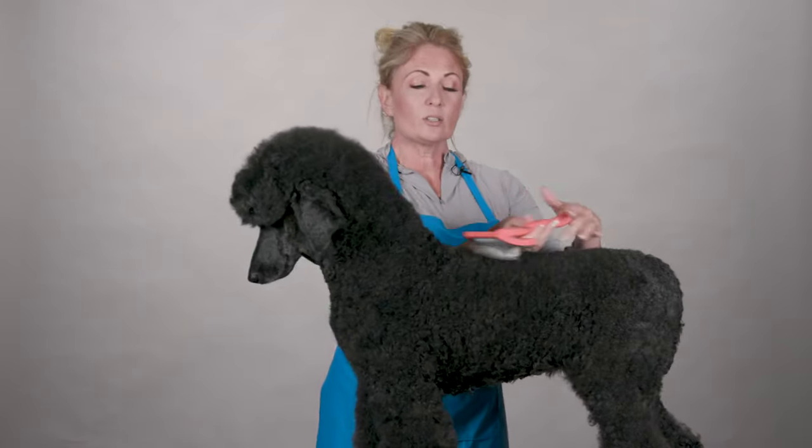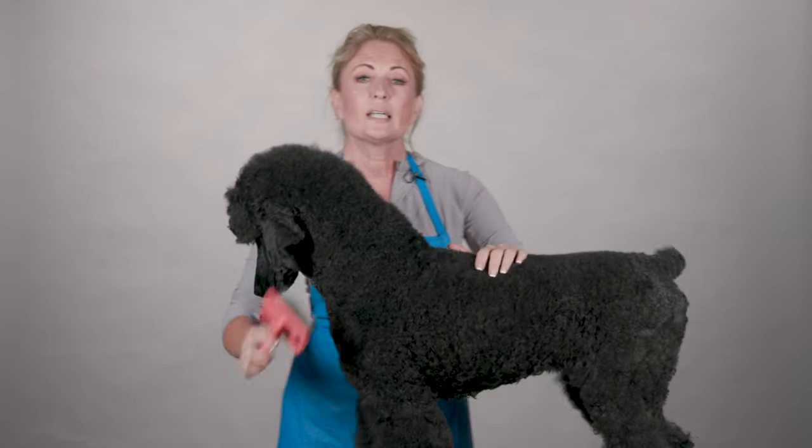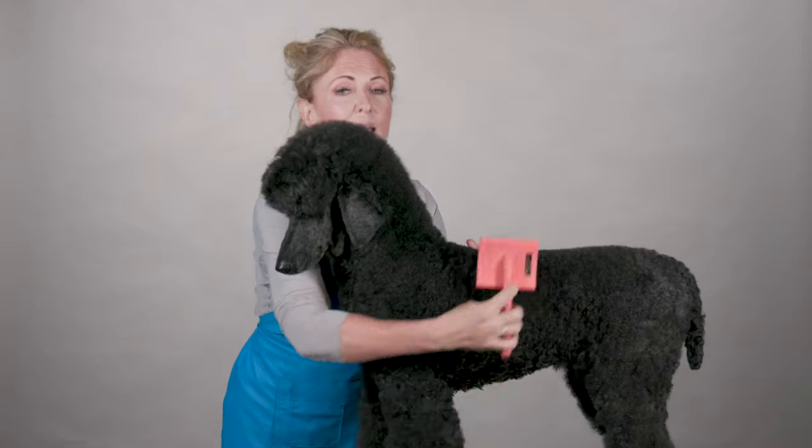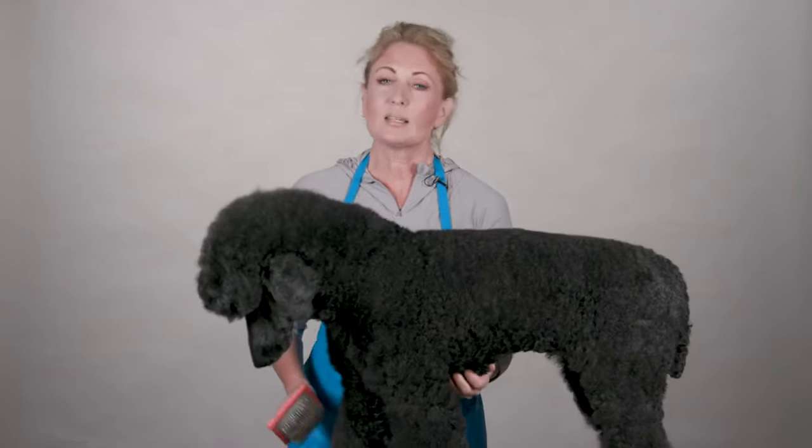The Big G is a great size. You can use it basically all over your large dog and it's going to really help you cut down the amount of time and effort you are putting into grooming. And remember, time is money.